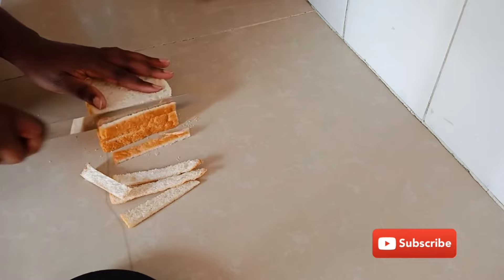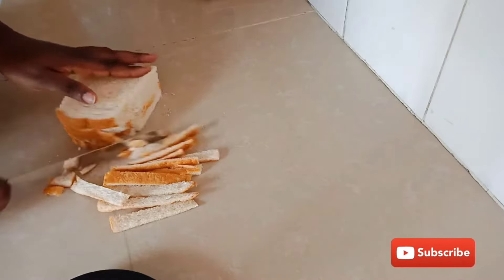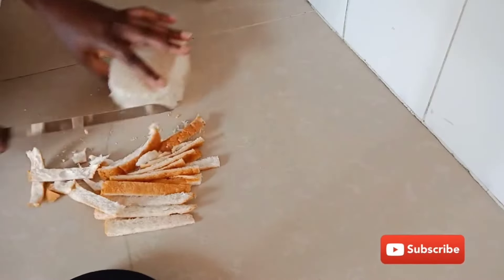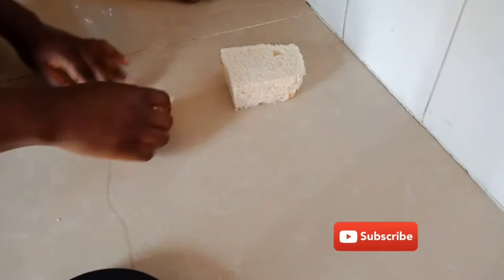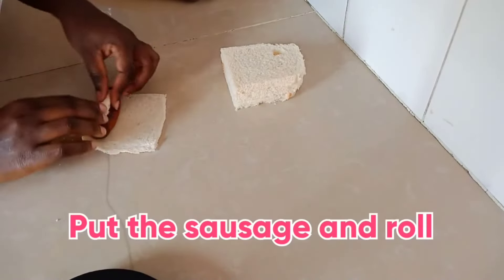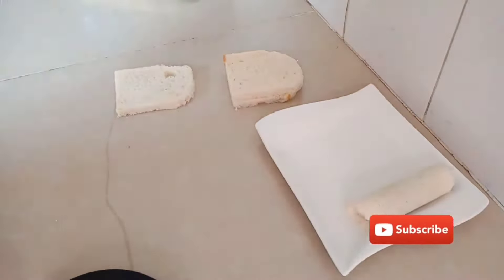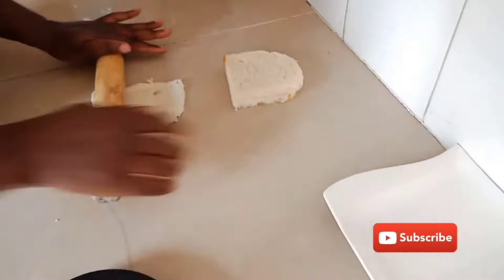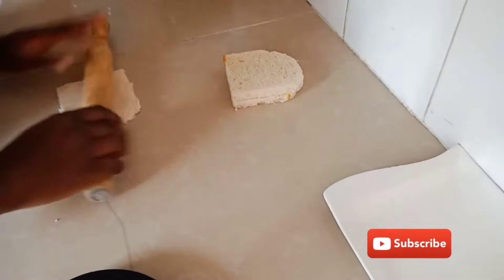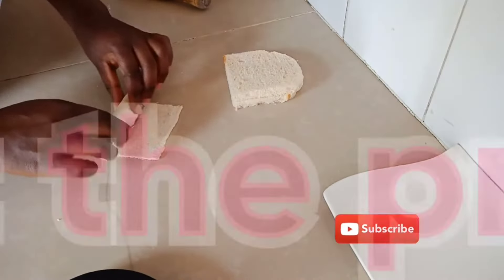The next recipe is the sausage roll. The first thing you do is remove the crust part of the bread — and you have to have a firm bread to successfully prepare this recipe, because I tried with a lighter bread and the outcome was holes when trying to spread it. You spread the bread, add the pre-cooked sausages, and roll the bread around them as you go along. It's a very nice snack, breakfast, or even a meal.